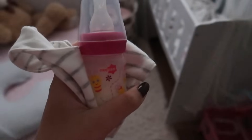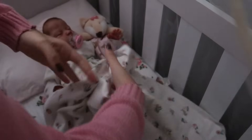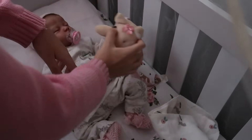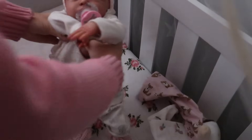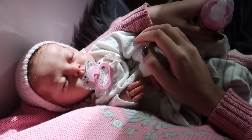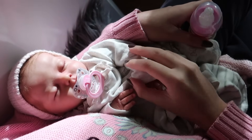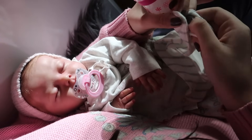Pronto! Olha, pessoal, tô indo aqui levar o leitinho pra ela. Vou deixar aqui no cantinho porque eu vou pegar ela no colo. Vem aqui no colo da mamãe, Alice. Deixa a mamãe descobrir ela. Essa coisa mais linda, gente. Vamos tirar essa naninha. Hoje tá um dia bem friozinho, né, pessoal. Aí apareceu um solzinho aqui no quarto, aí eu vim dar a mamadeirinha dela de leite aqui no solzinho pra ela conseguir pegar um sol. Já tô com ela aqui no meu colo.